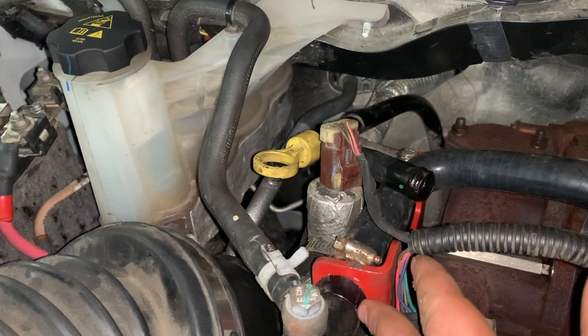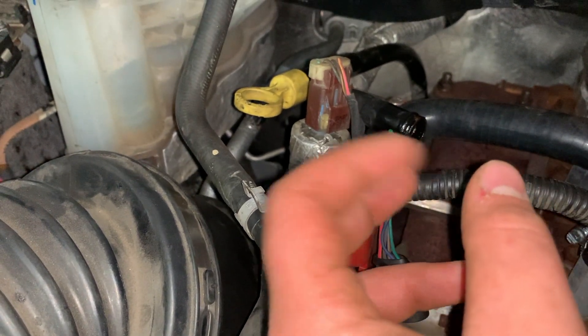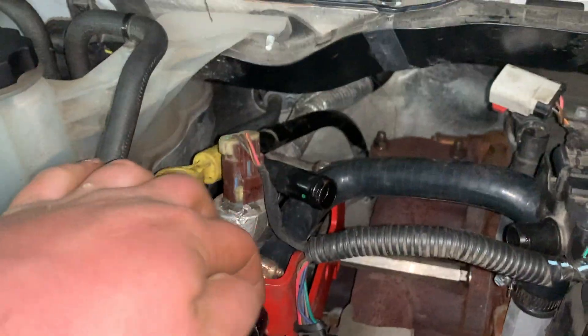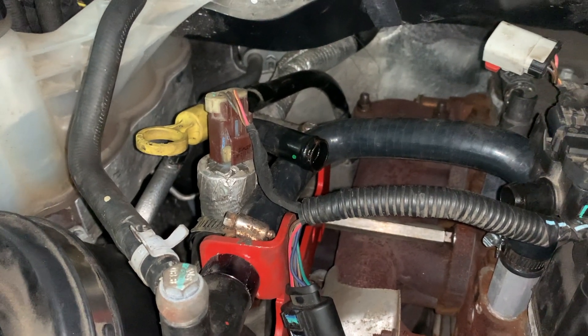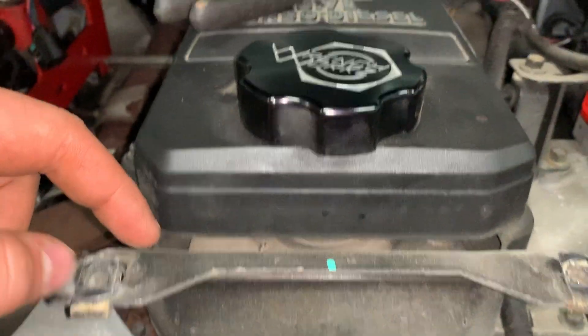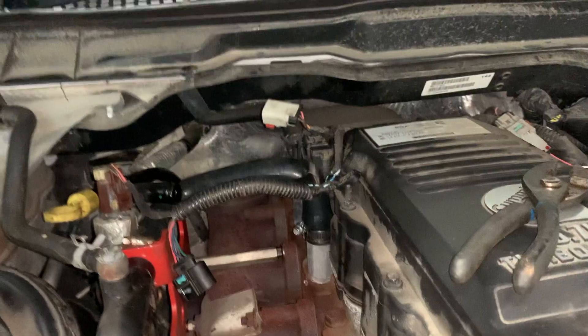I had a little coolant leak right here yesterday. I took the green fitting off the EGR cooler and just slid that over to this little piece, and it has a leak since then. I spilled a little bit of coolant on my exhaust so I still smell that burning off. Other than that, just got little things to do — gonna take this out, take this piece off, and then do something with these wires. Not sure yet, but we'll figure something out.